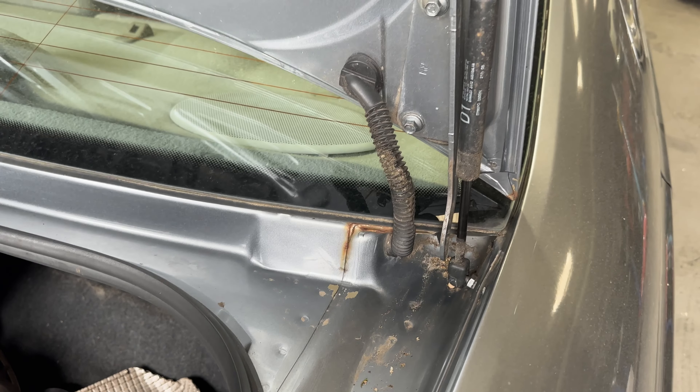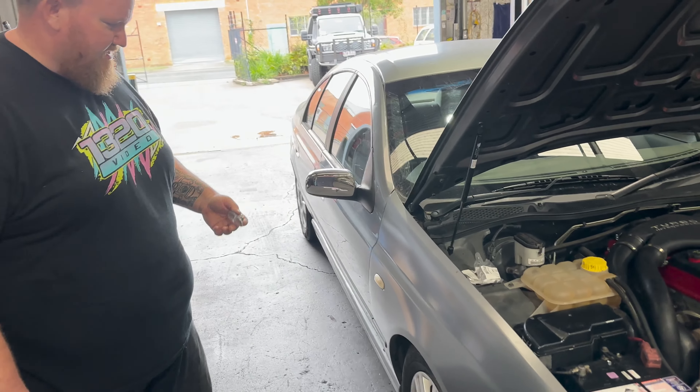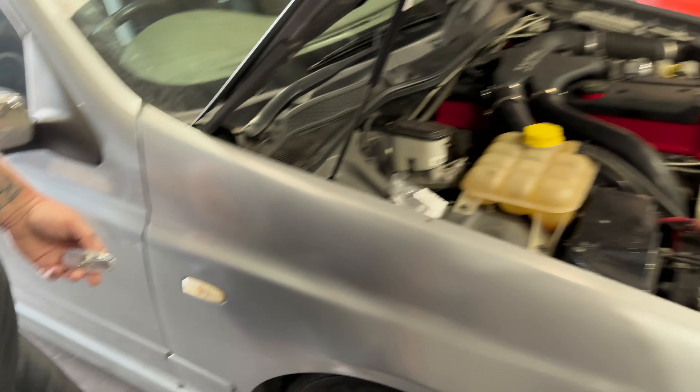Obviously the boot is the same as the bonnet — it's just a little bit shorter strut. Just ignore my little bit of rust here. Next up, some new side markers to go well with this nice, not-so-shiny paint. You know, bling it out.